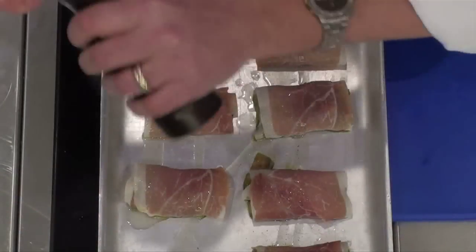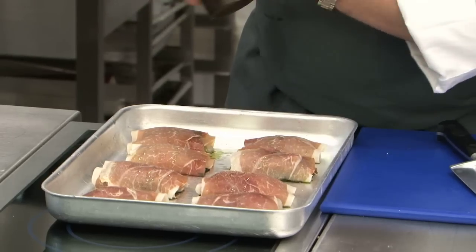They'll be ready then to bake in a preheated oven, gas mark 6, 200 degrees centigrade for 15 minutes. Always remember after handling raw fish to wash your hands.